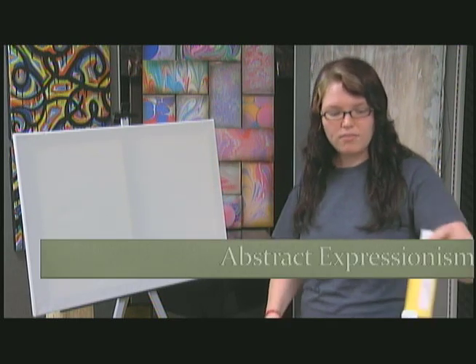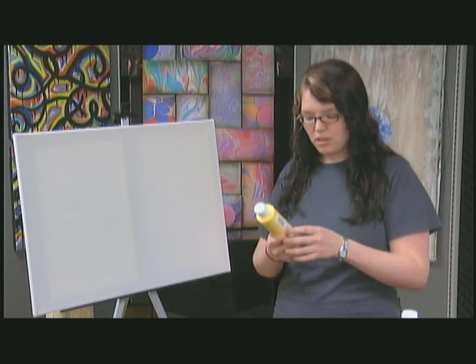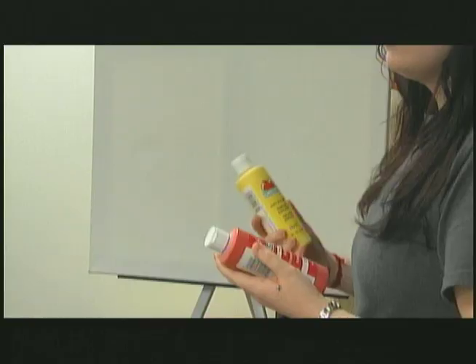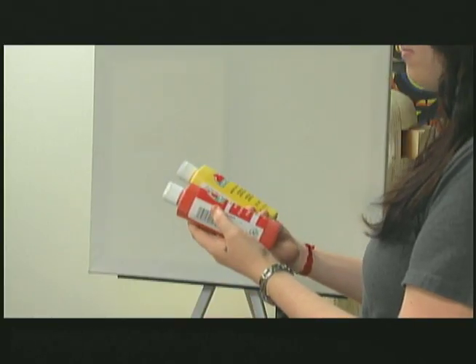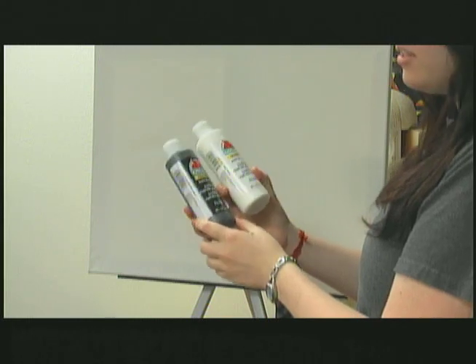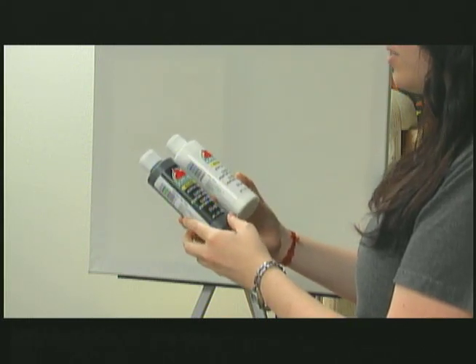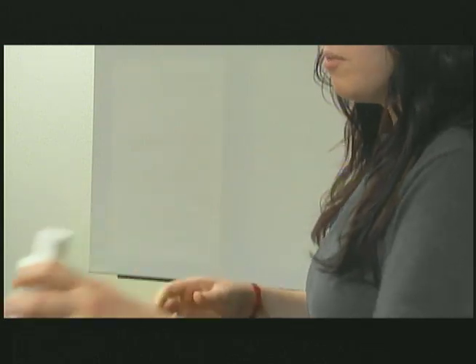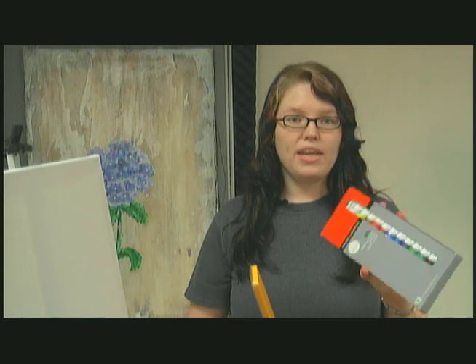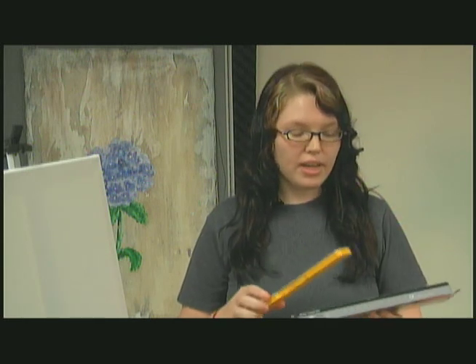We're going to use paint — we are using acrylic paint. These are just basic craft paints you can get at any craft store. We're using primary colors: yellow, red, and blue, and then we're also going to use black and white for shadow, highlight, and contrast. It's pretty common to use acrylic paint for abstract expressionism. You can use watercolor or oil paints, but Jackson Pollock actually used acrylic — he used house paint, which you can find at any hardware store.